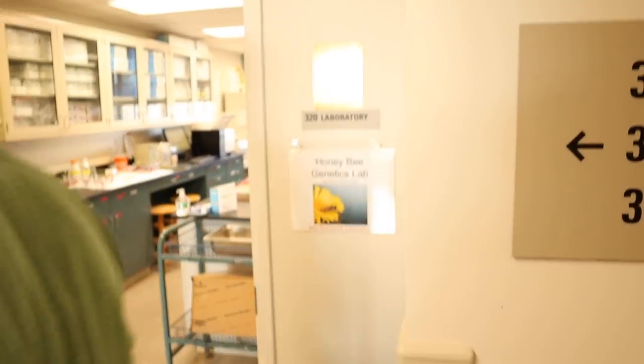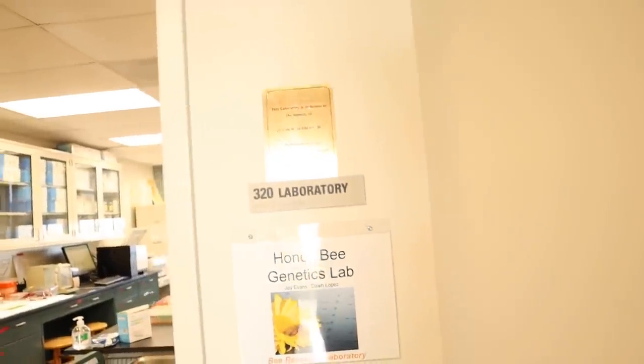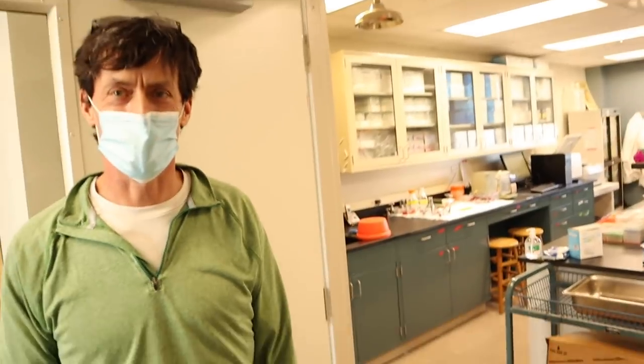This is the Honey Bee Genetics Lab. I do mostly genetics, but right now our big focus — with Judy, myself, and visiting scientist Eugene Ryabov, who is just down the hall — is looking for antiviral medicines and treatments. We're doing a lot of work. We did a lot of cup studies, 30 to 50 bees in a cup where we knew they had a virus, and we try to clear the virus by feeding them something in a sugar drip solution.